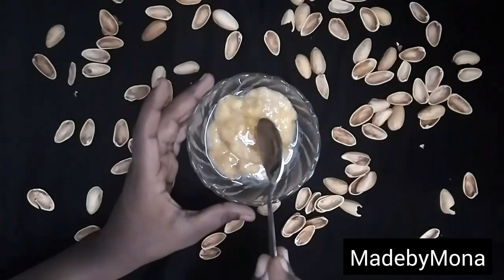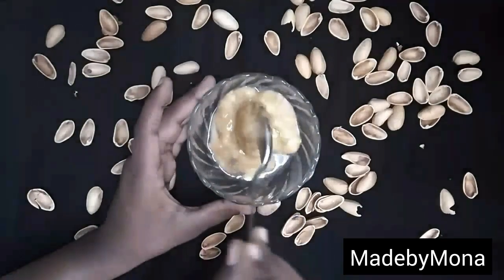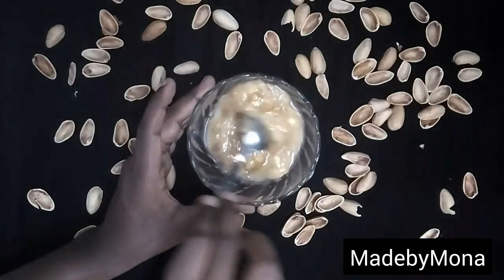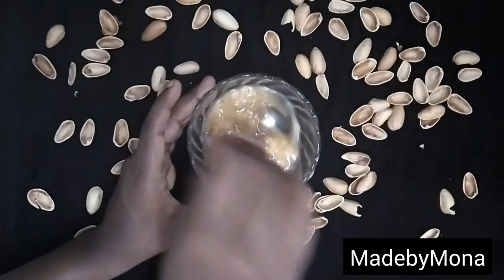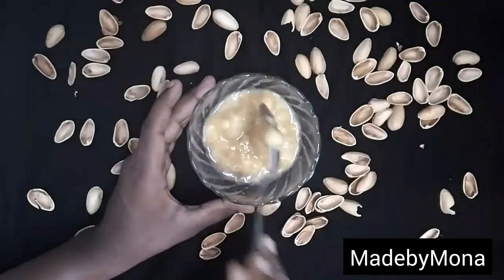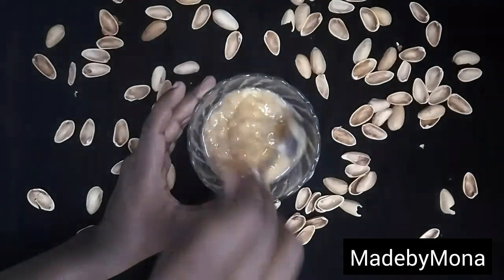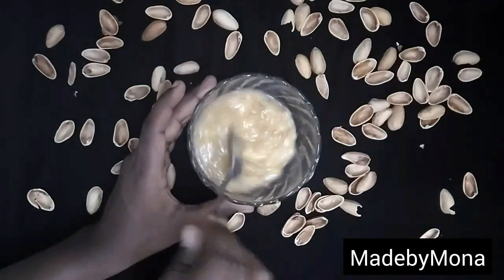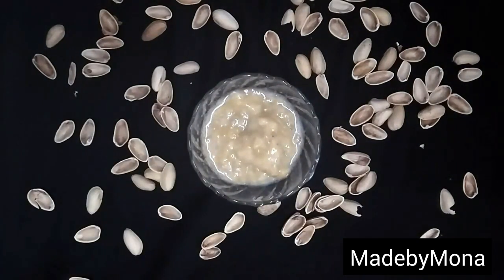Now let's see some beauty benefits of these ingredients. Banana is one of the best natural moisturizing agents, and it also works pretty well for dry skin beauties too. Lemon juice heals acne and lightens dark spots and blemishes. Honey is extremely moisturizing and soothing, and it also creates a glow.